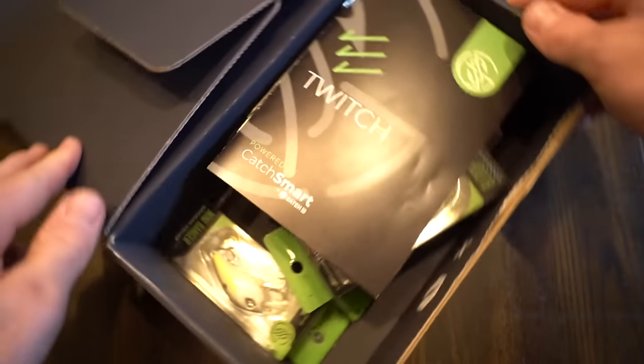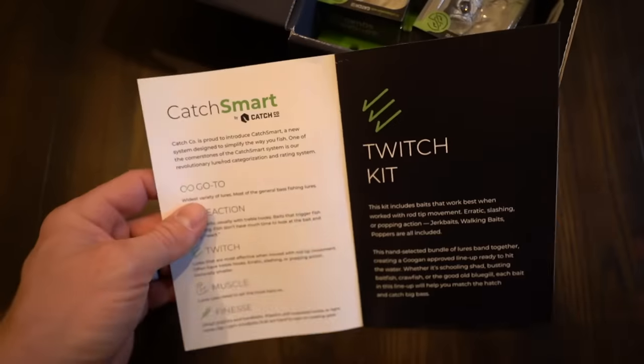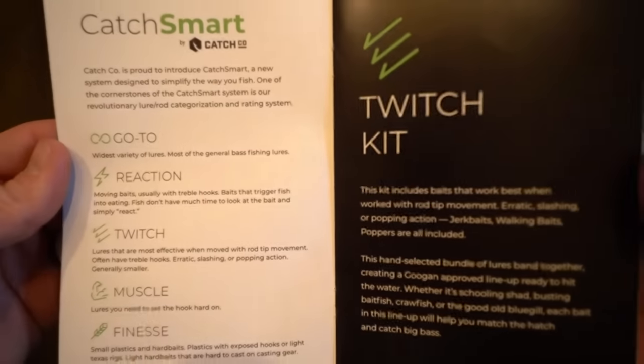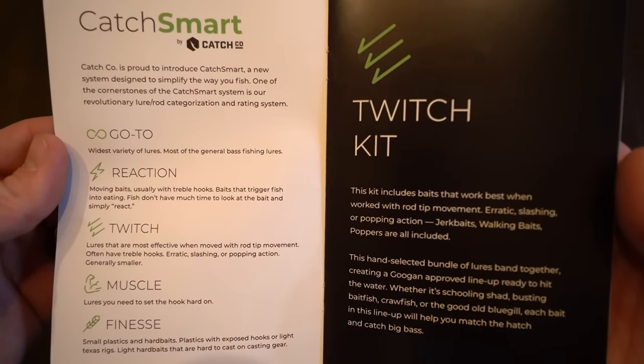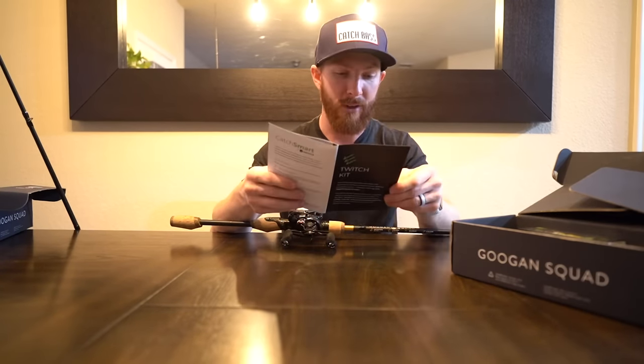This is the Twitch CatchSmart bundle. Lures in this box are most effective when moved with rod tip movement, often have treble hooks, erratic slashing or popping action, and are generally smaller lures. Let's rattle them off and showcase them.